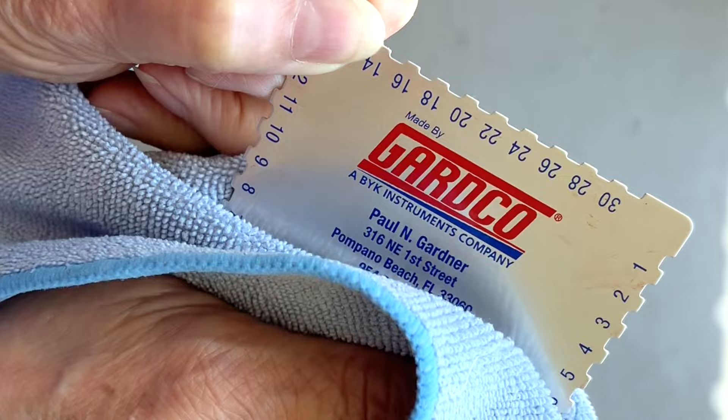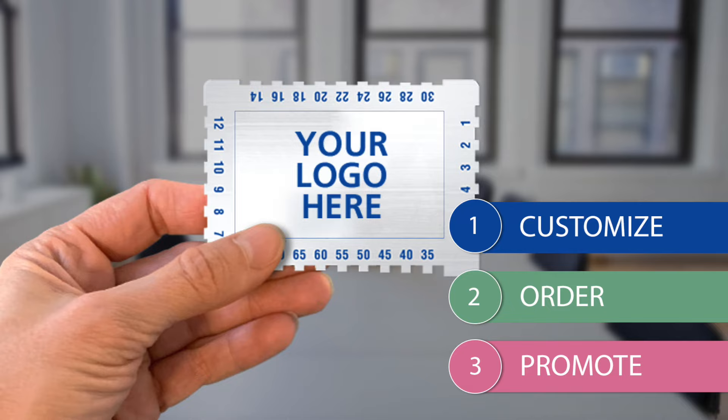Be sure to clean the gauge with the proper solvent after each use, and don't forget to inquire about our custom design gauges.